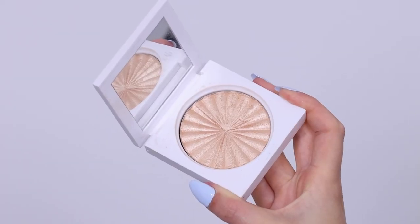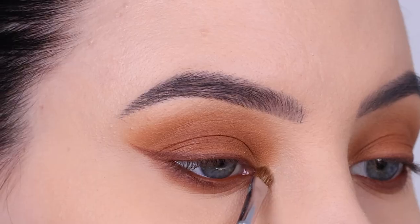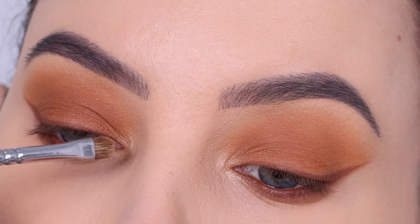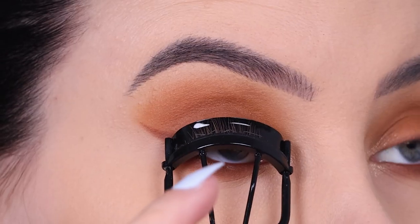Then I went in with this highlighter from Ofra Cosmetics called Rodeo Drive, and I'm going to use this for the inner corner of the eye. I wanted to use like a soft golden champagne kind of shade, and this just gives a really nice effect — especially if you do your whole makeup and also use that as your highlighter. It looks so beautiful and complements everything.